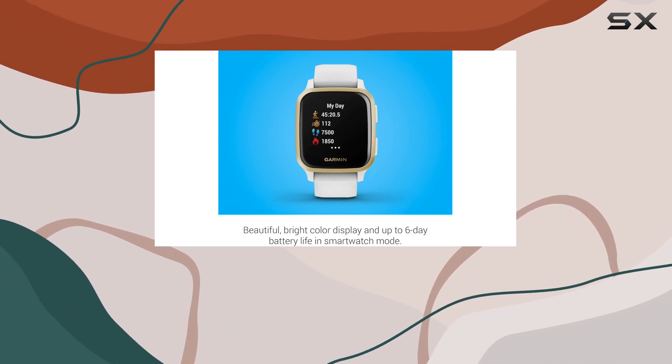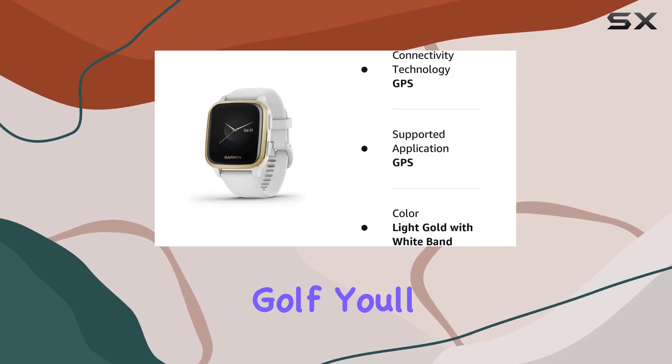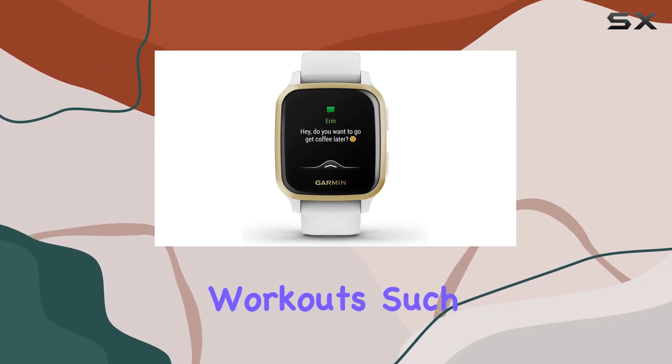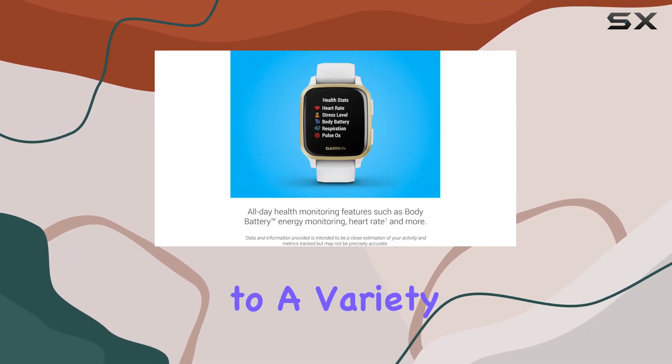With over 20 preloaded sports apps, including walking, running, cycling, swimming, and golf, you'll find new ways to stay active. The inclusion of preloaded workouts such as cardio, yoga, strength, and Pilates caters to a variety of fitness preferences.